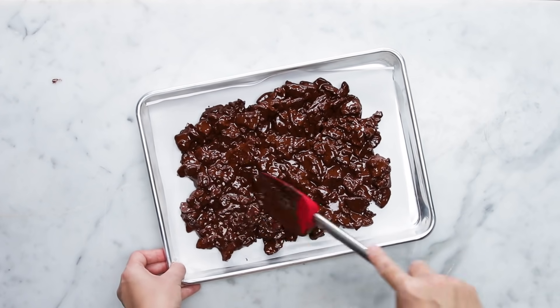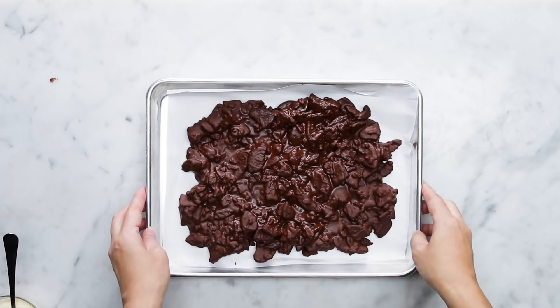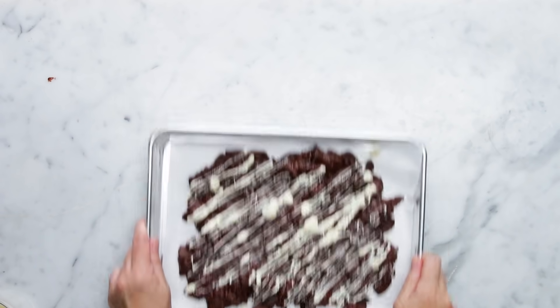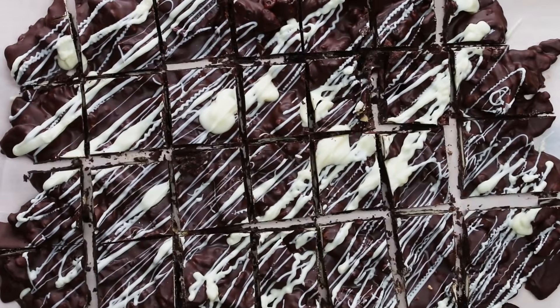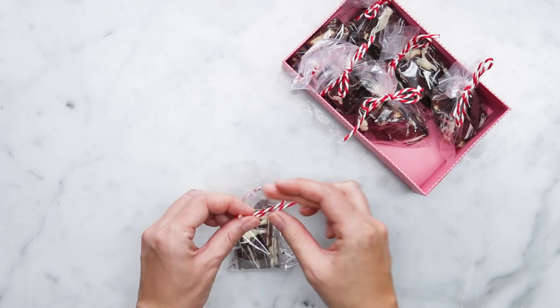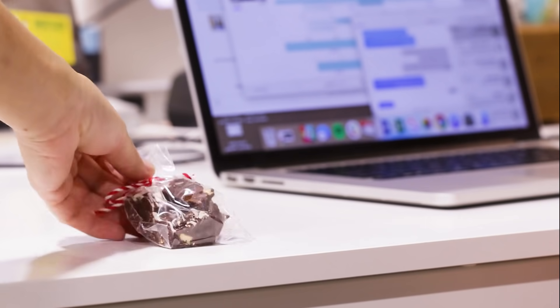When my husband and I were newlyweds, we had a small budget to buy gifts for all of our family members and friends. So we decided to bake cookies for them instead. We baked different kinds of cookies and put them in a jar or box and gave them as a gift. We did it for a few years and it has become our tradition. Now I enjoy baking cookies during the holiday season. What are your holiday traditions?